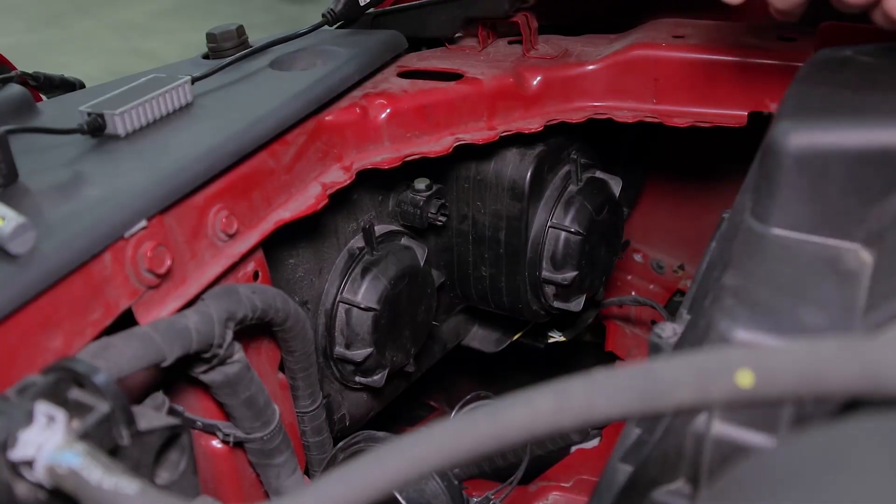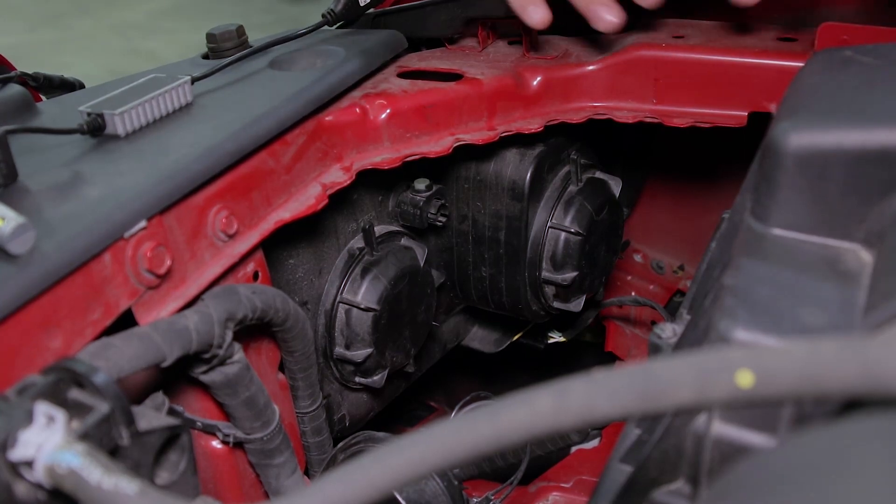To get started on our headlight upgrade we're going to be over on the passenger side. There's a plastic trim piece right here that we've removed just to get a better camera angle. It's not necessary although you will have to peel it back to access the high and low beams. Now we're going to start with our high beam.